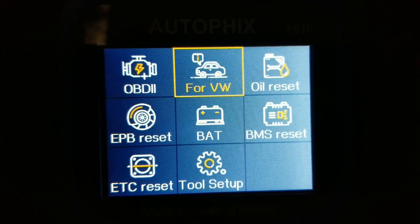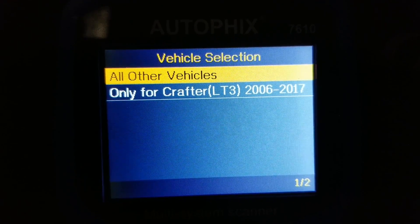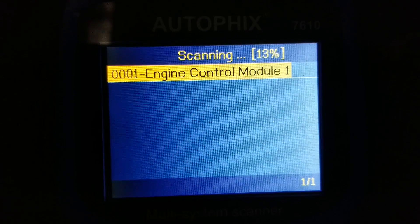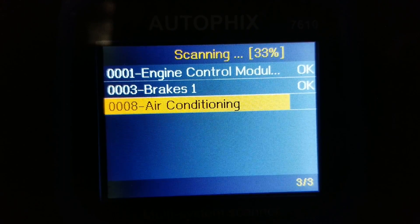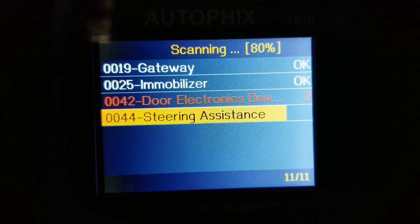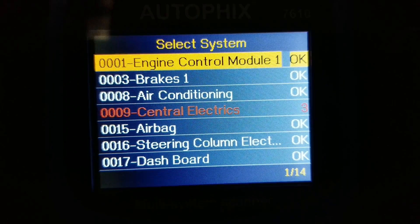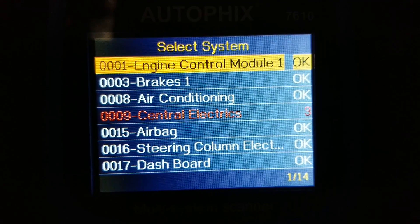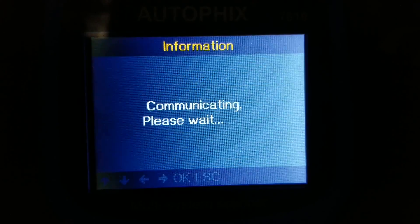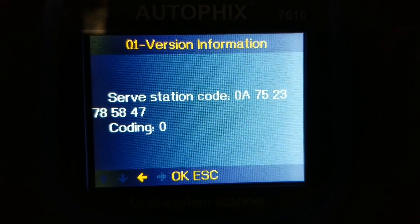For Volkswagen, let's press OK and click on all other vehicles, then do a vehicle scan and full system scan. The central electronics found three problems. Let's check what they are — it shows all the part numbers, service station codes, and reads the faulty codes.